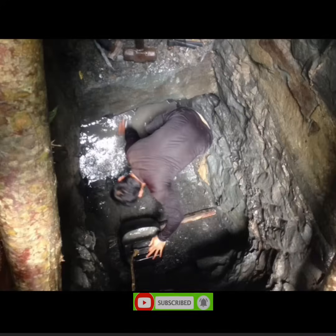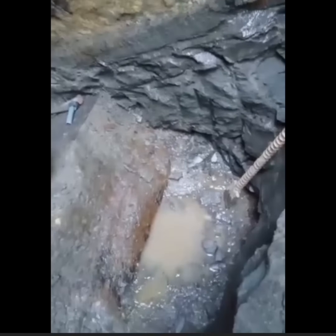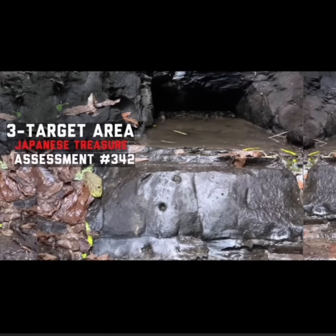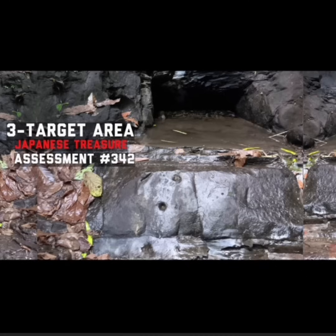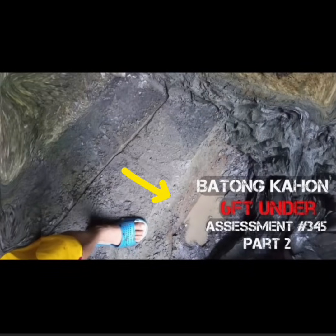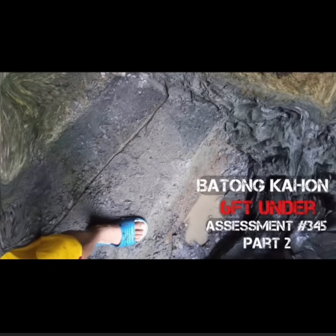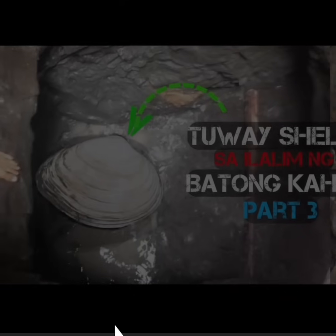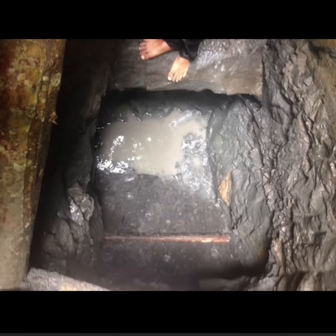Madam and Sir, samahan ninyo ako sa pagbasa at pagbigay ng mga simpleng assessment trading base dito sa isang area ng kasamahan natin, na pinamagatan kong 'Tuway Shell sa Ilalim ng Batong Kahon Part 3.' Kung hindi pa ninyo napanood ang Part 1 at Part 2, panoorin ninyo para masundan ang mga update video natin. Ngayon ituloy na natin ang sign reading sa Part 3, dahil sa ilalim ng batong kahon na ito, ibalik natin saglit ang video ni Sir.